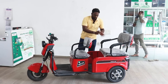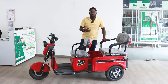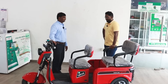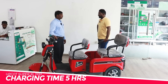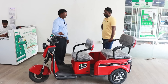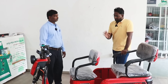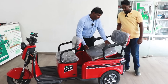We have a steel body. What battery does it have? It has an LFP battery — lithium ferro phosphate. We need to do a full charge, which takes 5 hours. We need to manage usage and ensure a full charge.